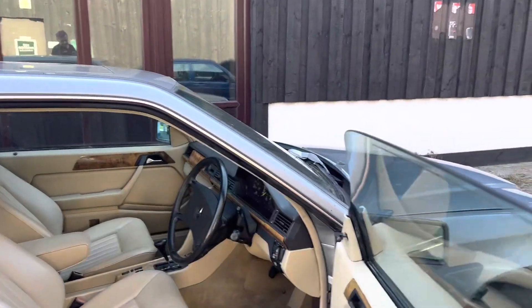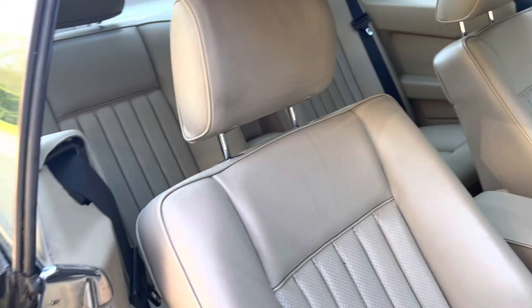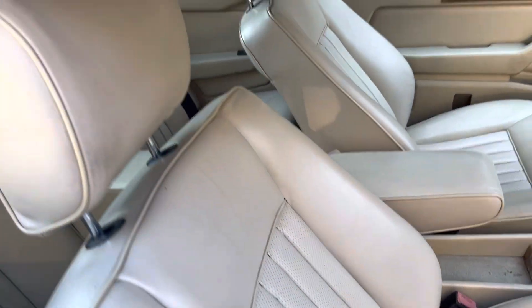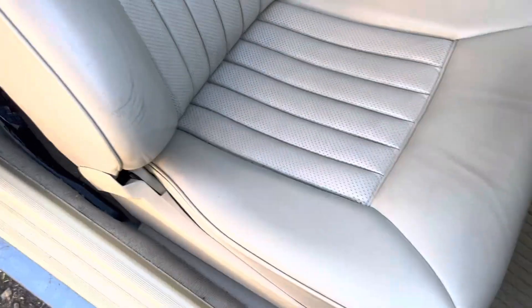Now it's a good spec because Mercedes used to charge rather a lot of money for extras. The car itself has got an electric sunroof. It has got full leather interior — and look at the quality of the seat and just how good a condition that's in. They're very acceptable, and certainly the back.